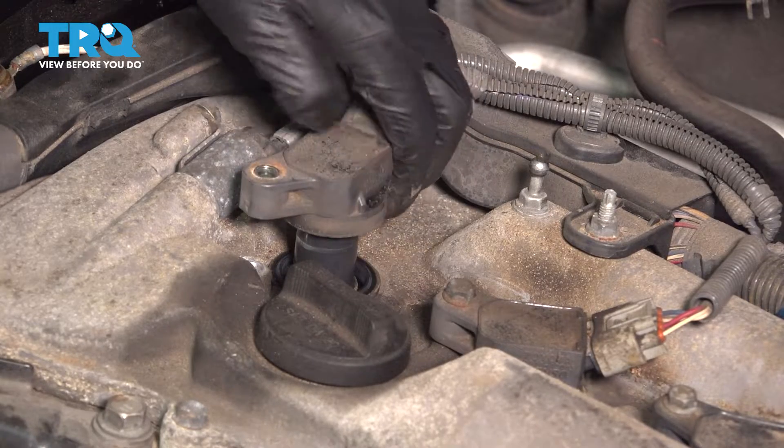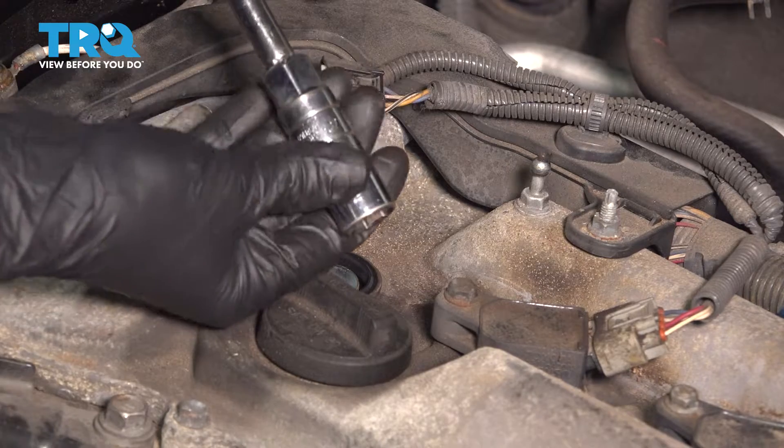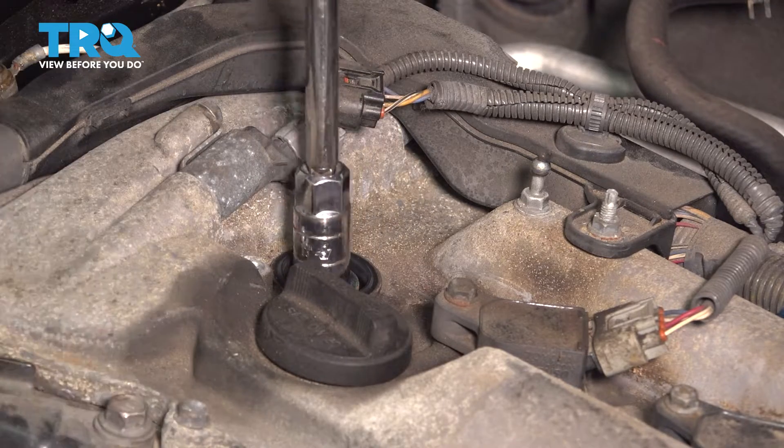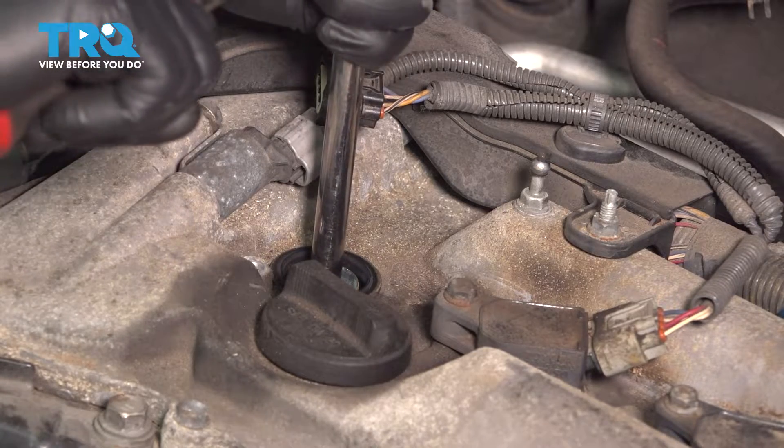Mine looks pretty good, so I'm just going to pull up on this ignition coil. There it is. Now get yourself a spark plug socket. This is a 5/8ths — you can also use a 16 millimeter. Drop it down onto the spark plug to break it free.